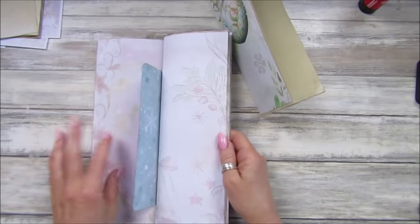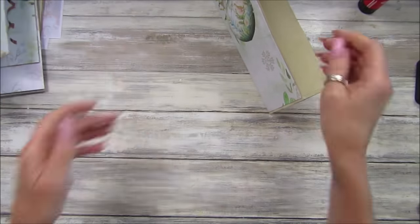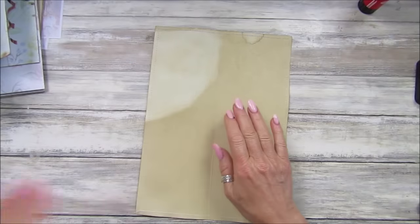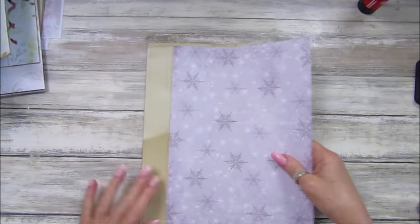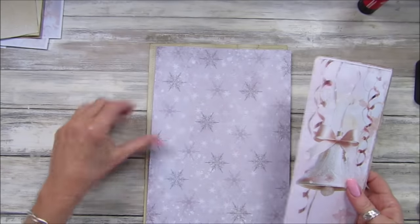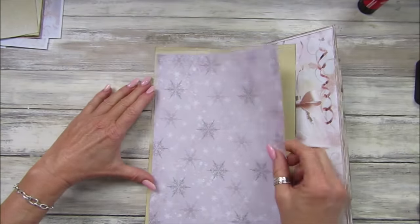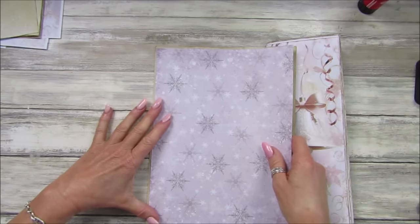I'm not sure whether I want to sew around these ones as well — we shall see. But let's do the inside bits. We've got pink — should I do the pink on the front page? I think I will sew around it and then just stick it on.